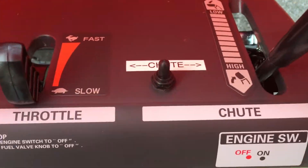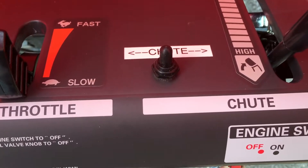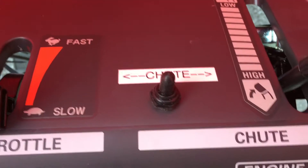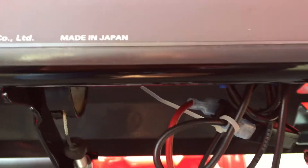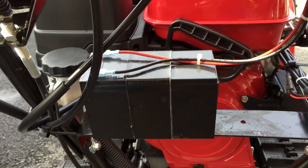The only hole I actually had to drill was for this control switch. As you can see, it's a momentary contact, double pole, double throw, center-off switch. I added a rubber boot and wired it in down below. This is the circuit breaker — a 10-amp circuit breaker — and I wired that into the battery.